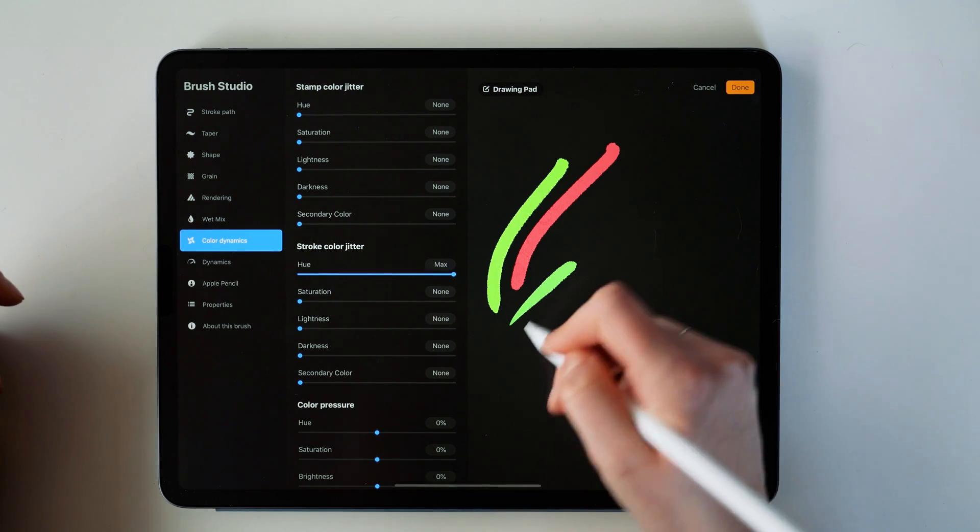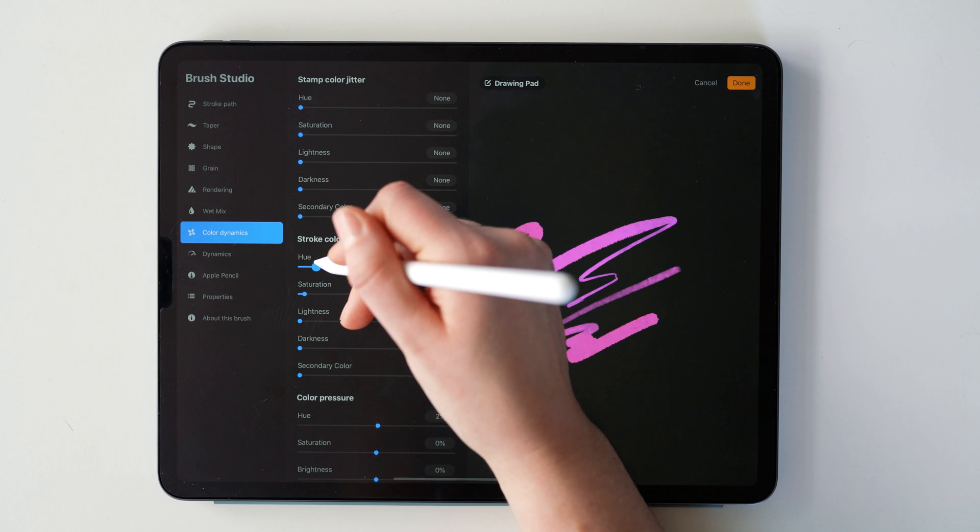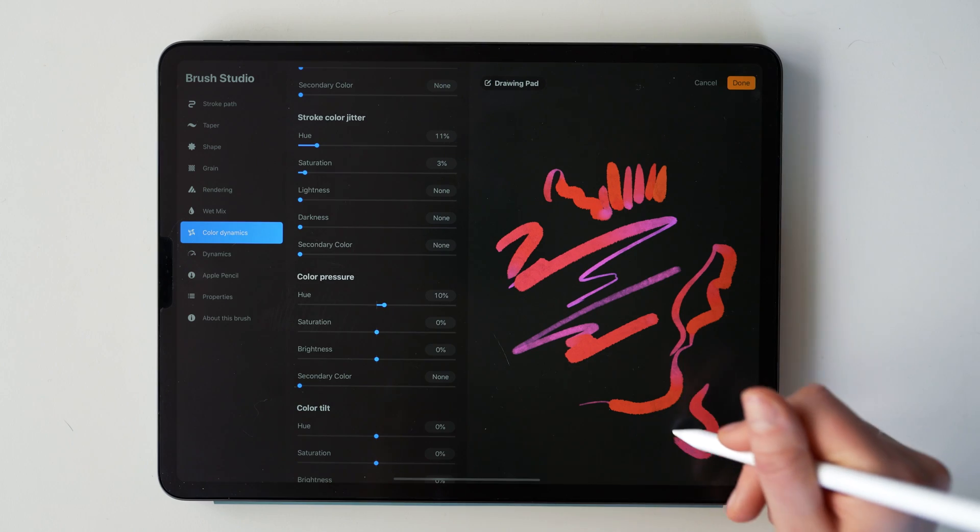Next we have Color Dynamics, a super fun addition that Procreate 5 released. What I play with is stroke color jitter — specifically hue and brightness — which allows each individual stroke to be slightly different. Adjusting hue to maybe 5% gives just a slight color variation that helps replicate the look of real hand-mixed paint, especially for watercolor brushes. Stroke color jitter affects each stroke, but not color variation within a single stroke. If you adjust color pressure and color tilt, you can get different color effects within that single stroke — another great adjustment for that hand-mixed color feel.